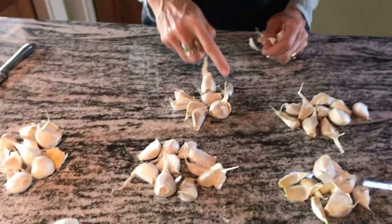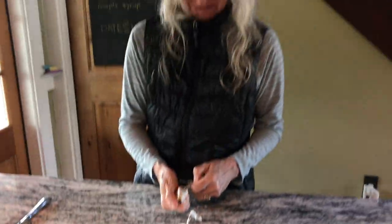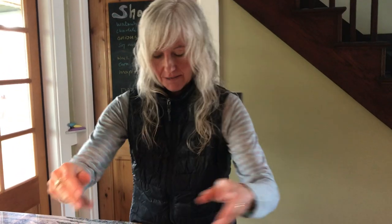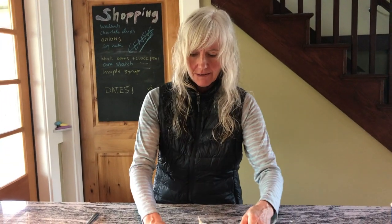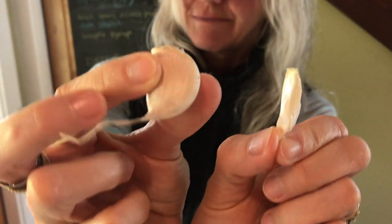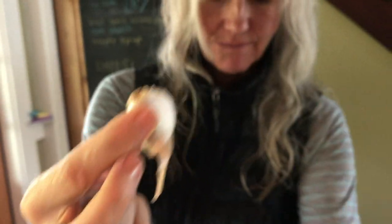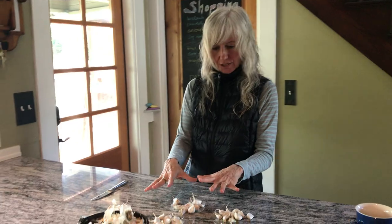This recipe calls for 30 cloves of garlic. We're doubling it so we're doing 60 cloves. Whoever decided a clove should be a unit of measure — it's ridiculous. These are each a clove, but this is like five times as much. A clove is not a unit of measure. We decided this is good.